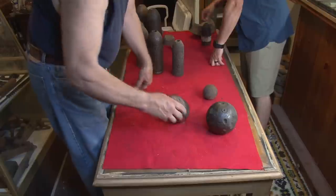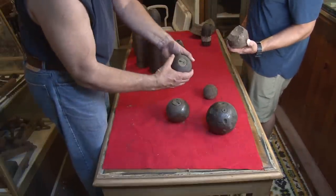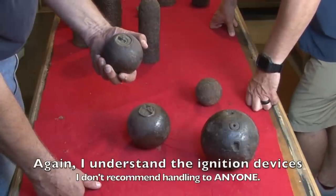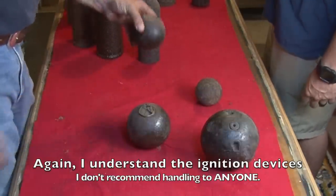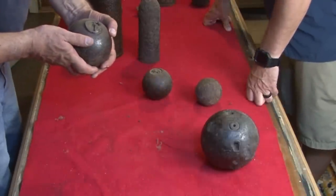Just don't smoke. Now these are just cool little cannonballs. That's beautiful — that fuse is in beautiful condition. And that's just a cool little ball. That one never been punched — so it never was fired. This bad boy was certainly fired.